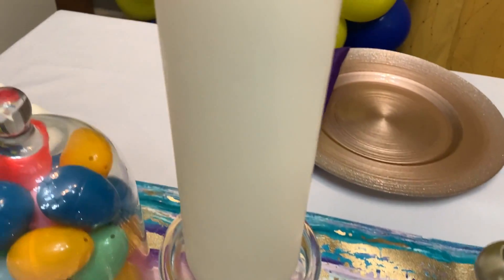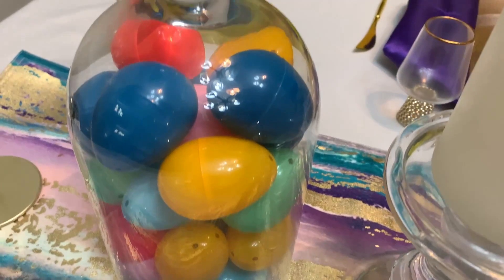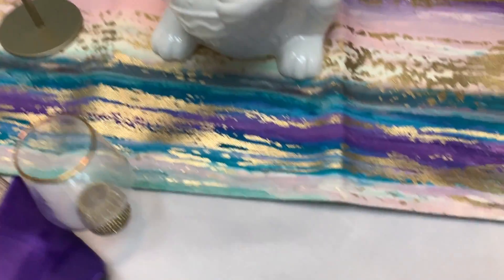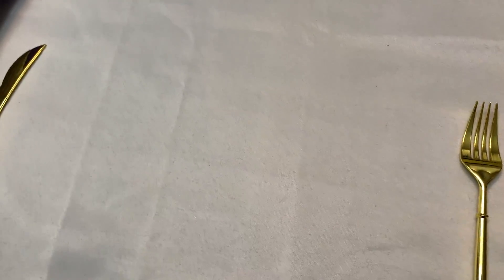Now this cloche that you see right here I got from IKEA and I just filled it with some eggs. This table runner I think I got from HomeGoods, and it's been years ago also. This tablecloth came from eFavormart.